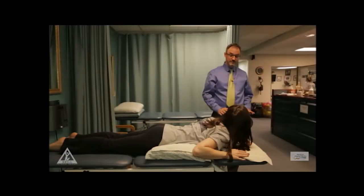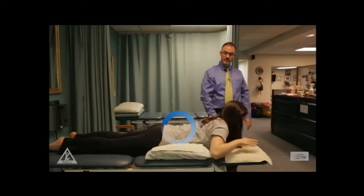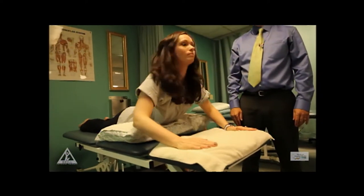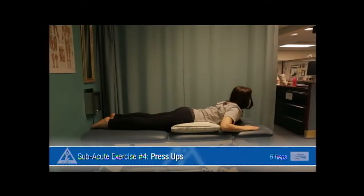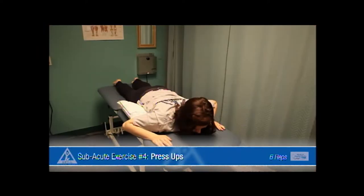We're going to finish with press-ups just like we did for the acute phase. Press all the way up as high as you can comfortably go for your back today. Go up until you feel some compression right down here, and then press up and down. Make sure you're not gripping in the glutes either.